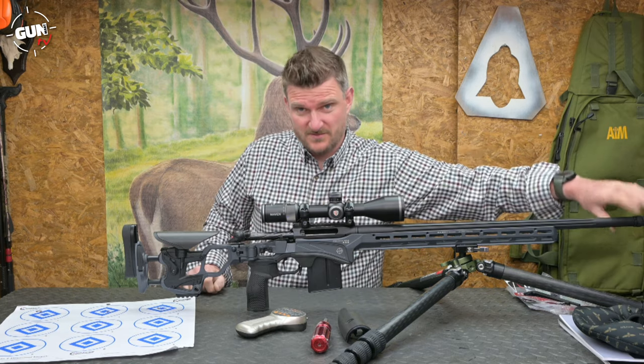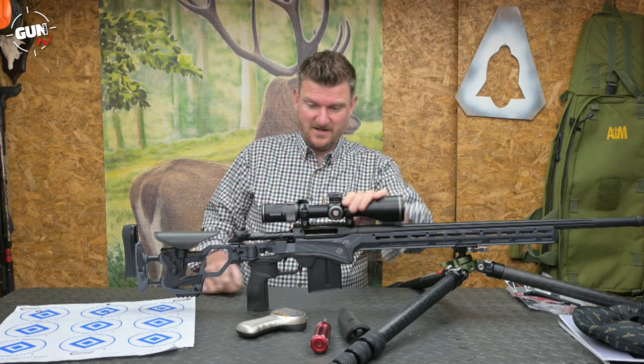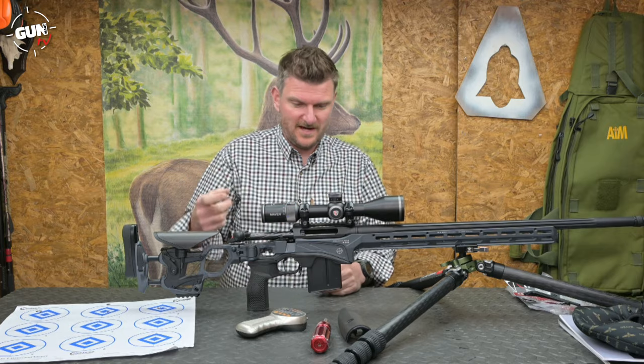The barrel is a straight taper, going from 22mm at the muzzle to 32mm at the action. The action footprint is essentially Remington 700, but we'll come to that in a minute.